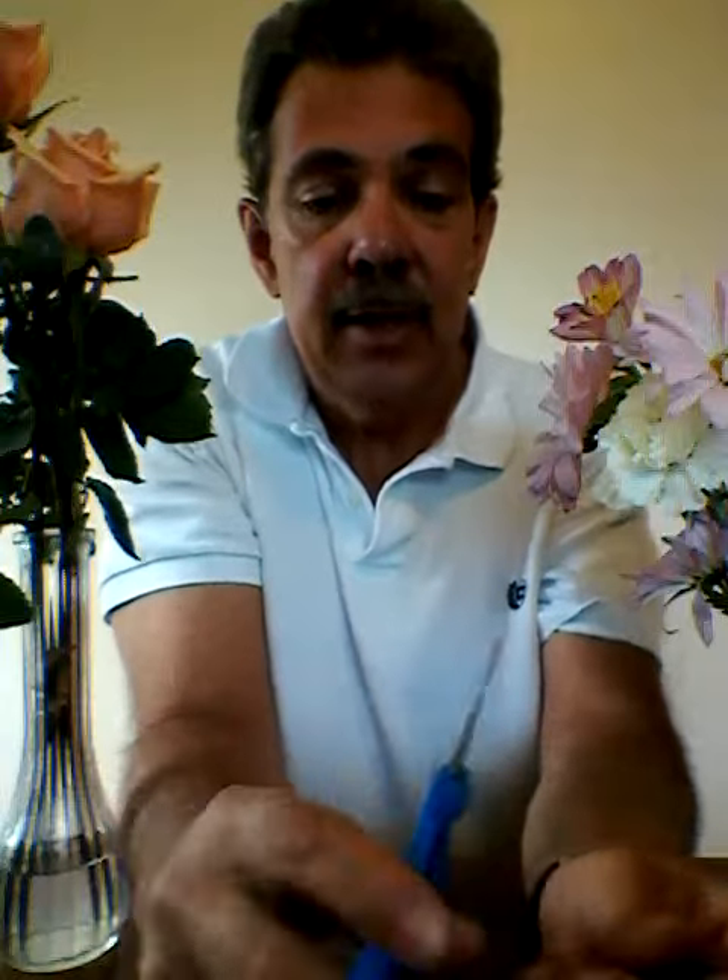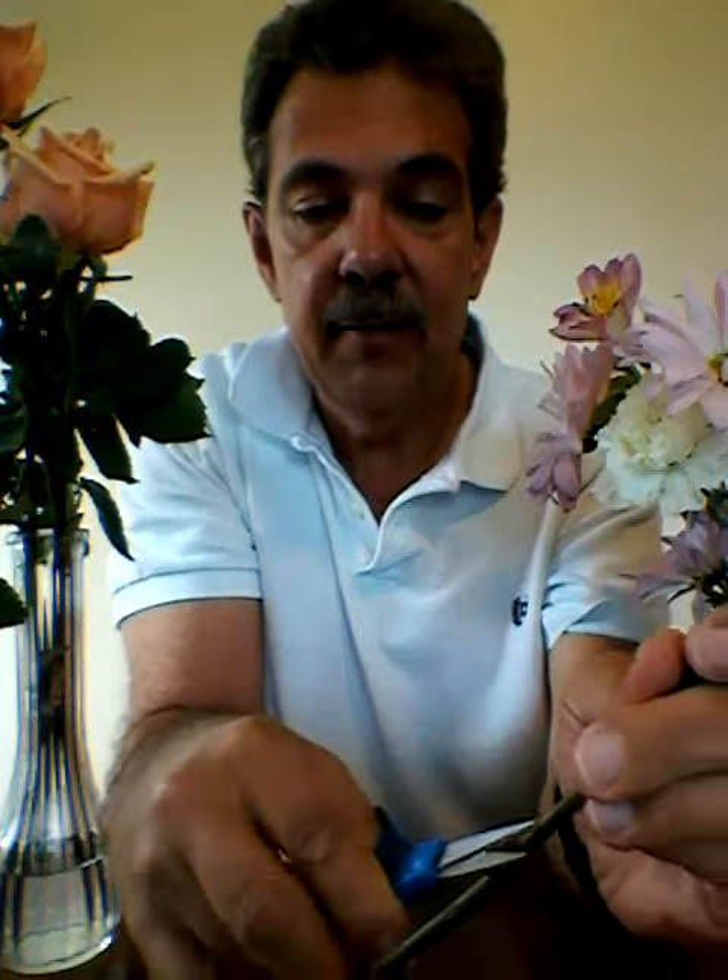If you want to de-thorn just to protect yourself, do so very carefully. I'll move the rose around here — go to the very tip of the rose thorn and just remove the very end. All too often you see roses where too much of the thorn itself is removed, actually damaging the stem.